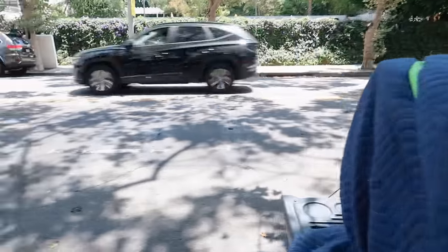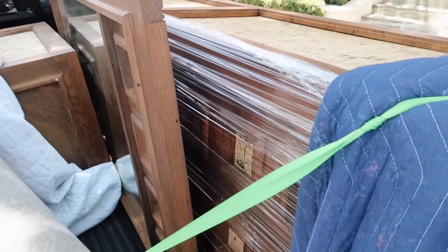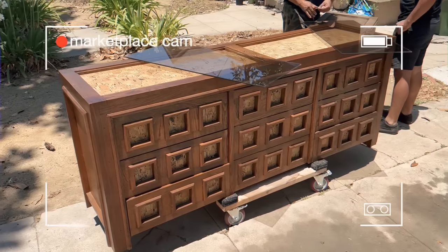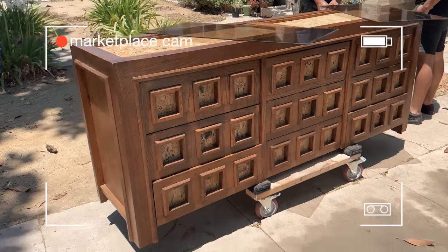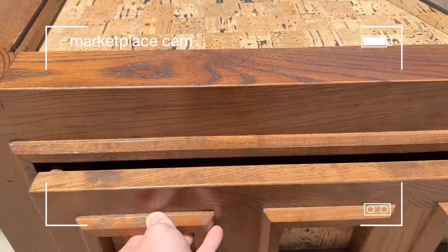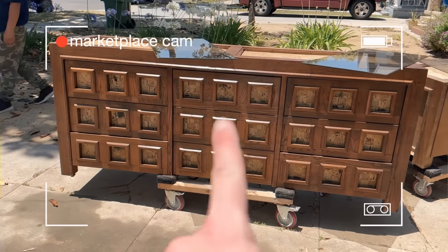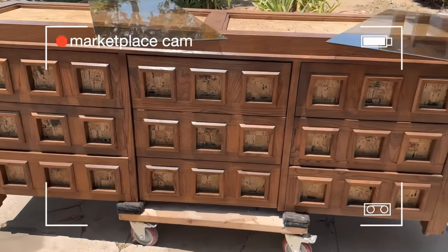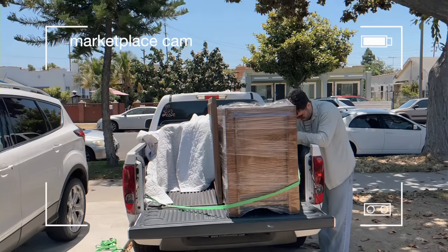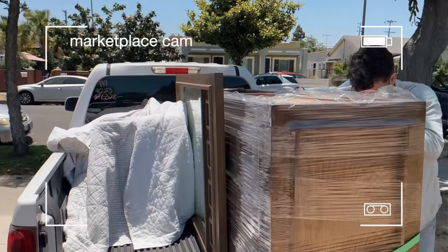These are our finds so far. We have a dresser - I actually picked up this dresser yesterday, so let me insert that footage. On the way to pick up our first find from Facebook Marketplace. This is the dresser right here - super pretty. It's like an oak wood and the drawers are so beautiful. I honestly want to keep this for myself. I love the legs on it and how chunky it looks and all of these squares with the little cork details. We got the dresser and the mirror and the nightstand and he wrapped it for us.